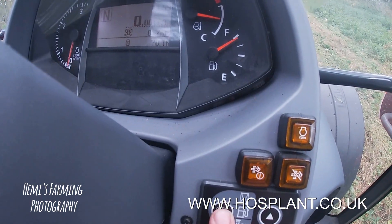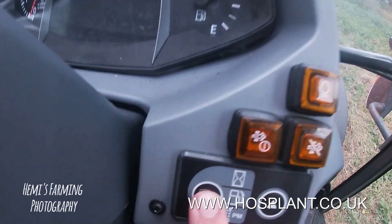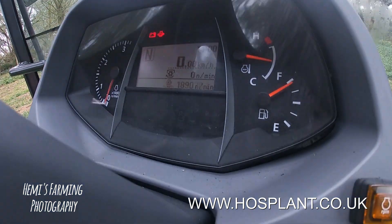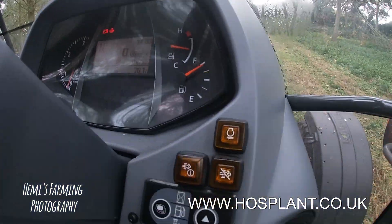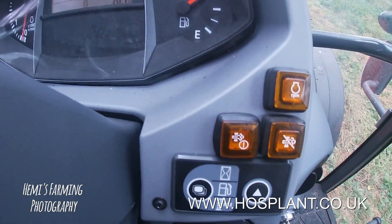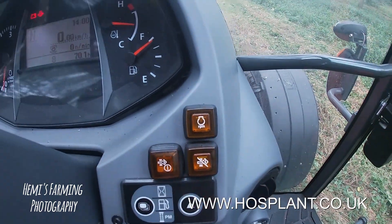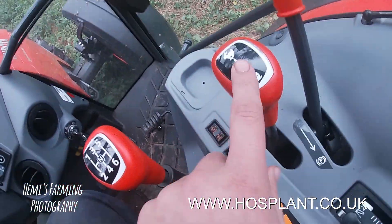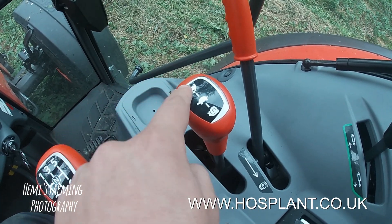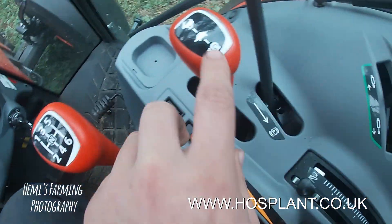If you look up there — if I press it, you can see how many litres of fuel you have. Press it again and keep pressing and it comes up with the hours. You've got your snail, tortoise and hare — sort of ratio. So you've got six gears back and forward on each ratio.